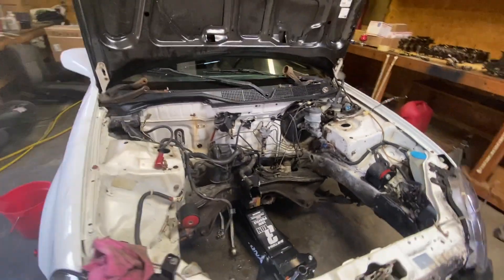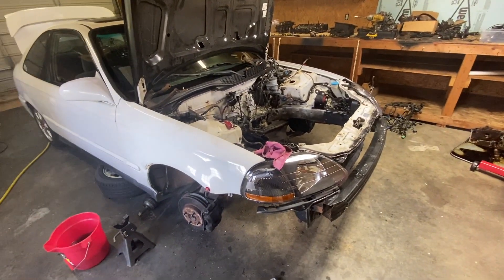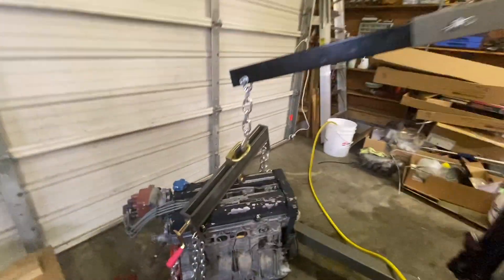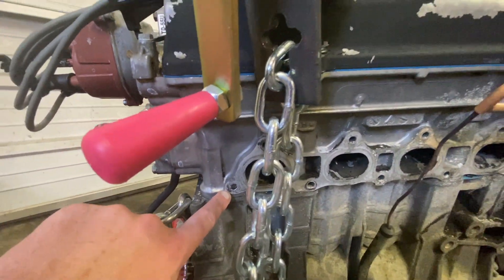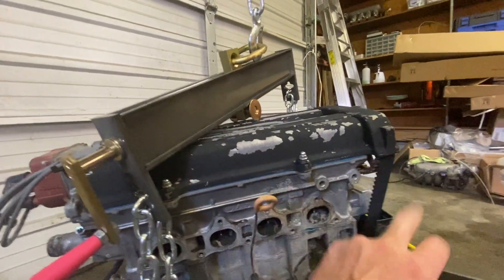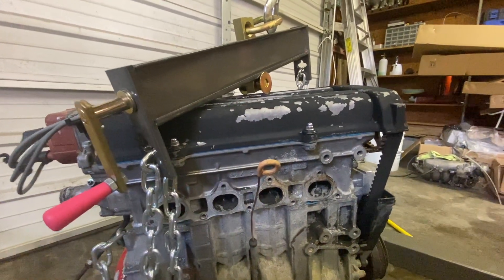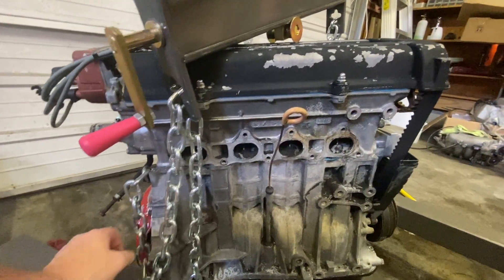I needed some exhaust studs because one of them broke off in the head and some of the others were pretty rough to get out. We'll get this situated — we need to do the head gasket, the timing belt guide, the ARP head studs, and then I need to adjust the valves. Then just get this guy dolled up, change out the pressure plate, and it'll be ready to go back in.